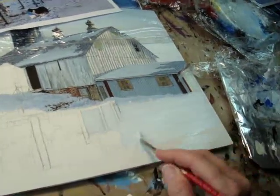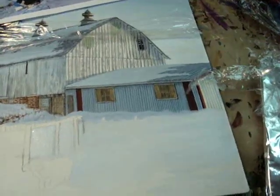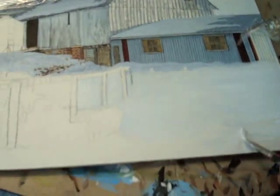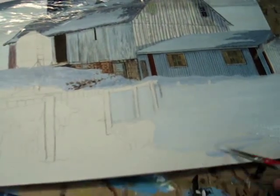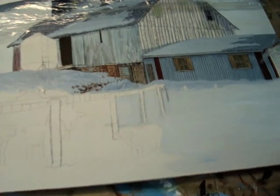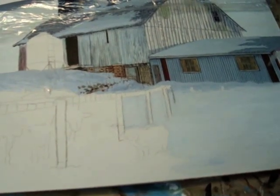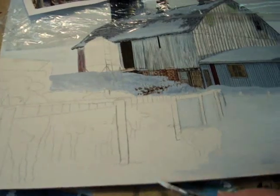Here you can see I'm kind of mixing the snow color as I go, working around that farm dog. Acrylics are great, in my mind, because they can be thin and clean with water. It's pretty simple, no fumes, and they dry nice and fast.